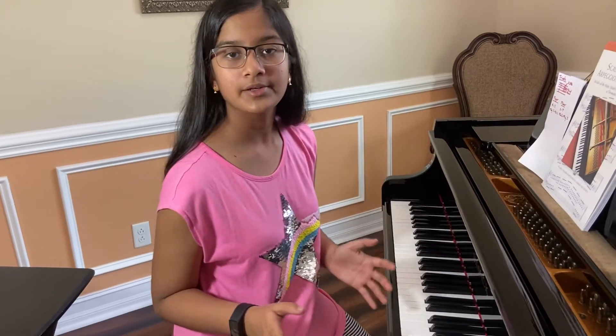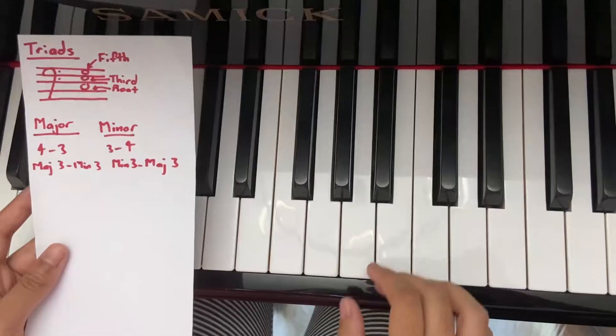Let's learn the G major chords and arpeggios next. Let's get to the fingering. First, let's find the triad.